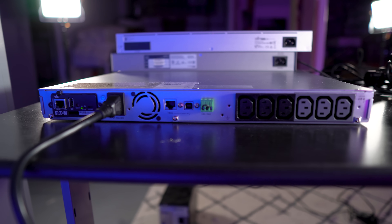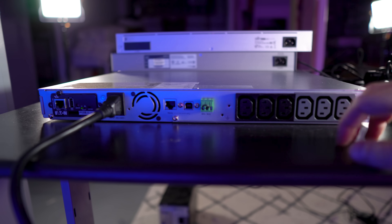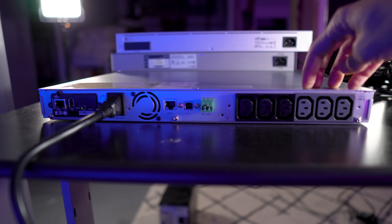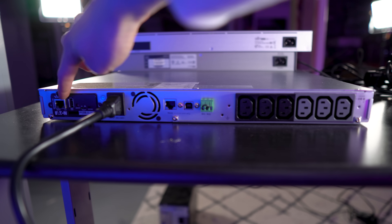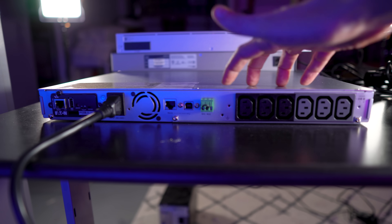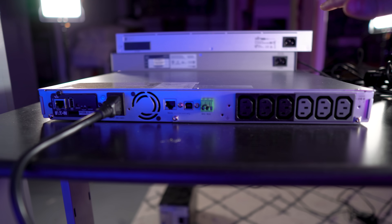Here's the back of the 5P1550. You can see two groups of outlets — group one and group two — for critical and non-critical devices. There's a USB port, another communications port, and a network port for remote administration. I'm thinking about putting this one towards the top of the rack and dedicating it to all of my network equipment, while dedicating the other UPS to my servers.